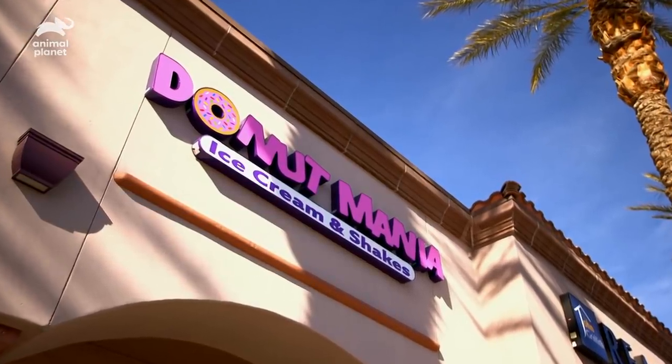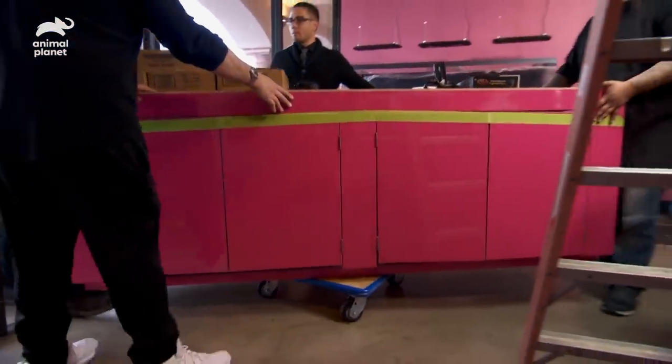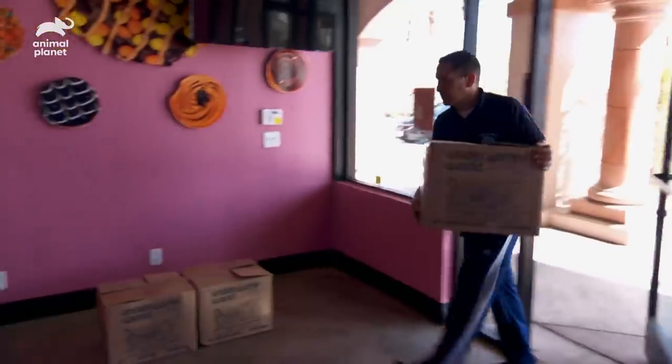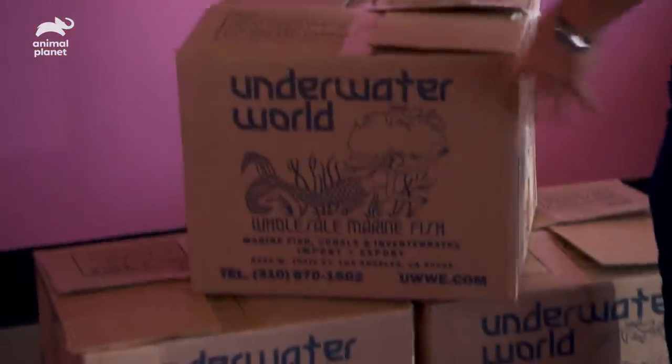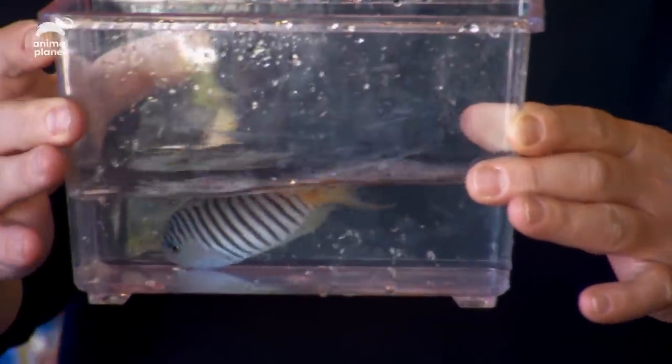We're building a surprise donut case for Brett's new donut shop — shh, it's a secret. We let the fish acclimate overnight, and now all we have left to do is put them in and wait for Brett to show up. Hopefully he's more on time for this job than he is at ATM. The first one is the zebra angel — it's got the stripes, it looks just like the donuts. Don't make me hungry.